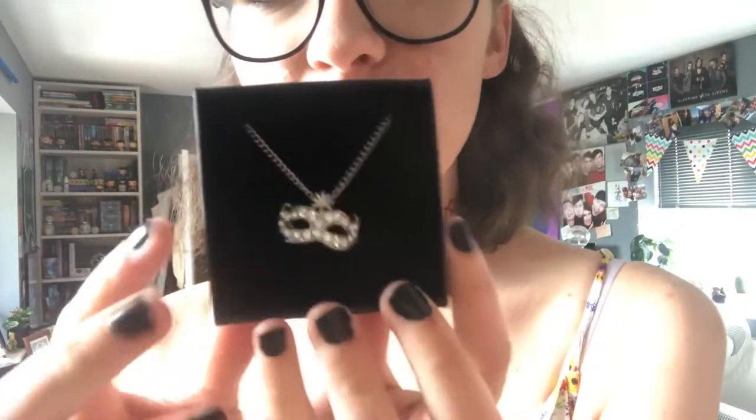Next I see this little Foley box, and first of all just the box itself is adorable — I am definitely keeping this just to put little trinkets in. Inside we've got this little necklace of a mask with gems on it, and this is gorgeous. I am definitely going to be wearing this. It's not based on any particular book, but masquerade balls are a theme in certain fantasy books.